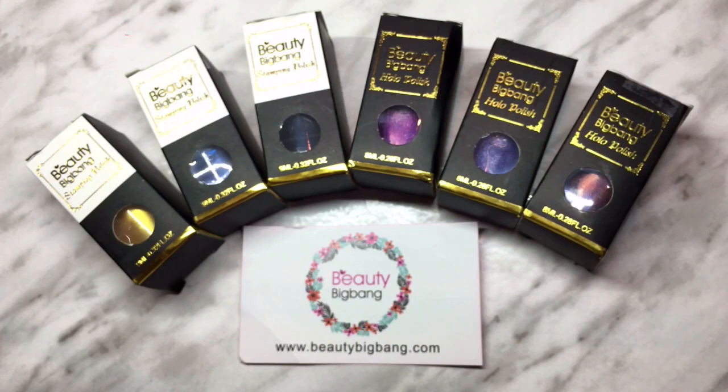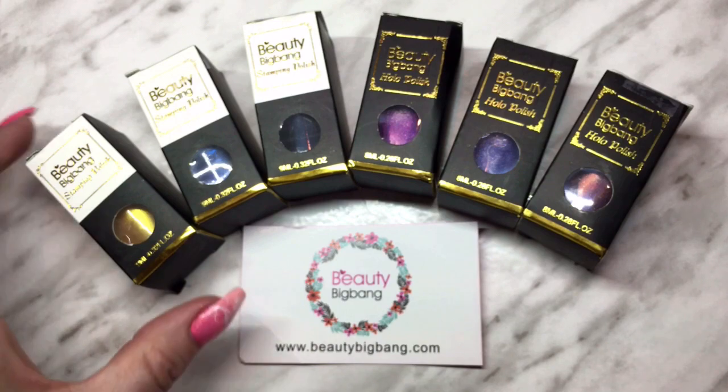If we get six users with my coupon code, they will sponsor another giveaway. As you know, in my previous giveaway they sponsored a bunch of stamping plates, so if you're liking these polishes, definitely check it out. I'll have all the links below. Now we're going to get started — first I'm going to open up the polishes and see what colors they sent me.